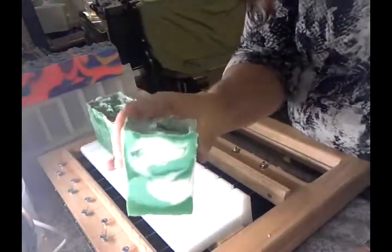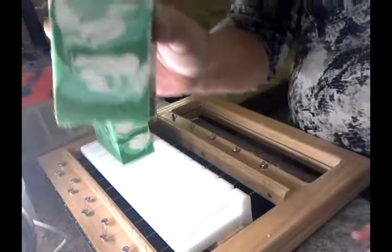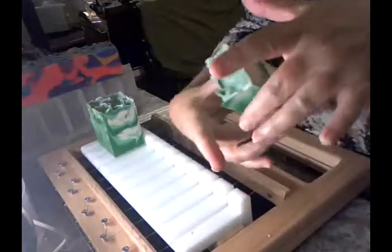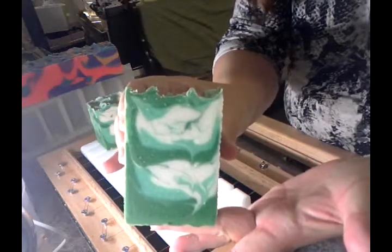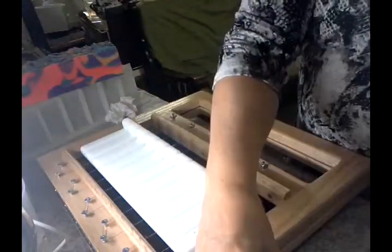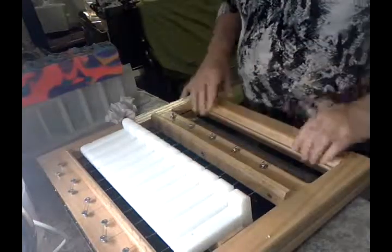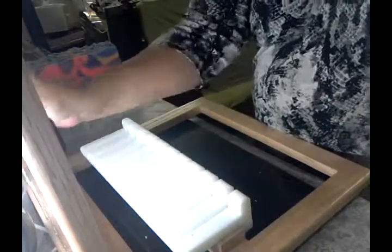I'm really happy with the greens in this one — they came out really nice. The two different tones of green and the white. That's the last little bit that I'll cut up for samples. That one was really good as well, no air pockets, which I'm really happy about. I always worry about when your mixture is a little bit thick.